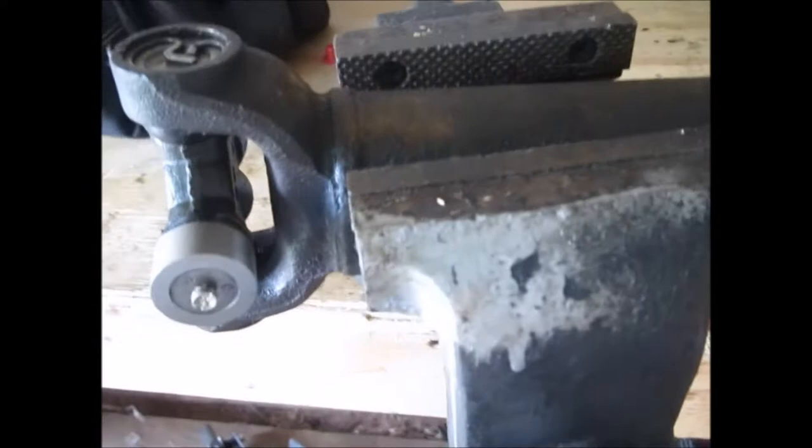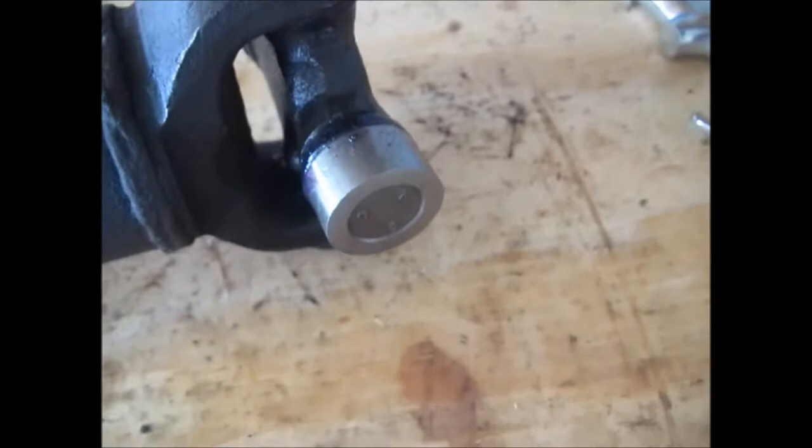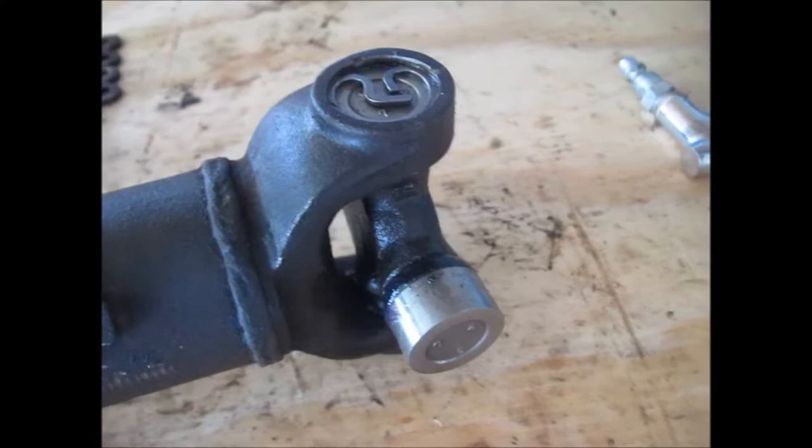It's just a really quick video. I was trying to put a new differential rear differential seal, pinion seal in the car, and I noticed my U-joints on the drive shaft were bad. So I thought I'd make a quick video — I just went ahead and replaced the U-joints. I thought I'd make a quick video about how to get it out.